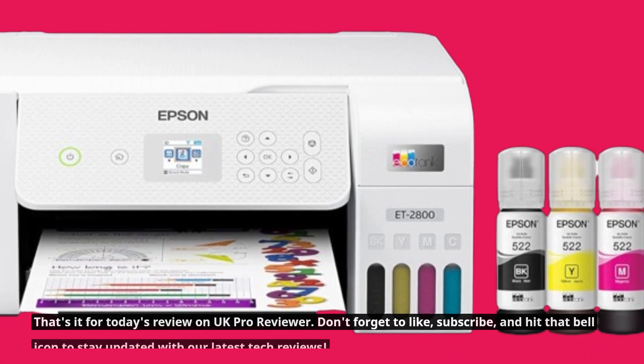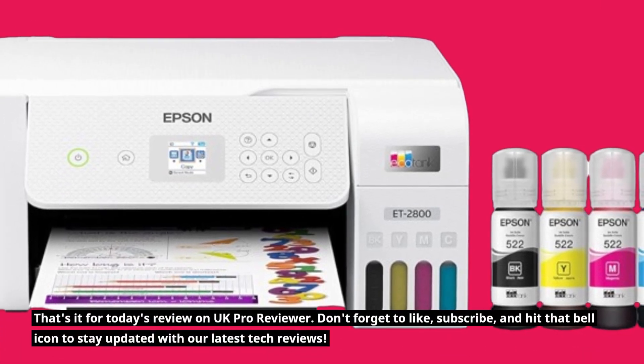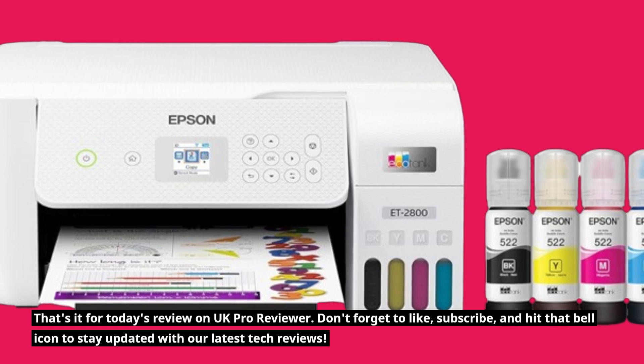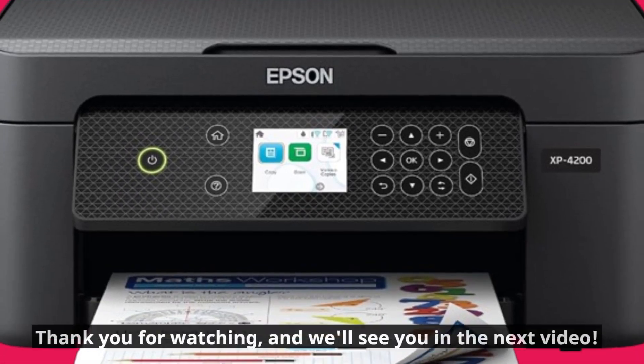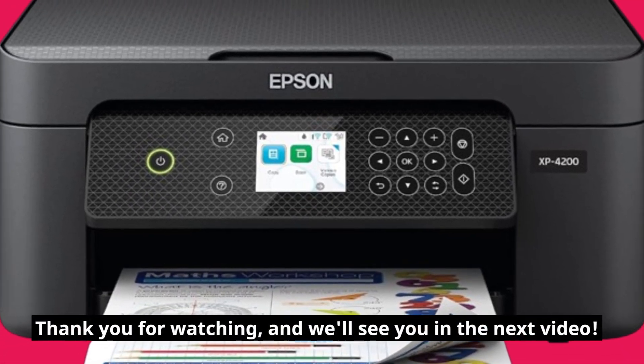That's it for today's review on UK Pro Reviewer. Don't forget to like, subscribe, and hit that bell icon to stay updated with our latest tech reviews. Thank you for watching, and we'll see you in the next video.